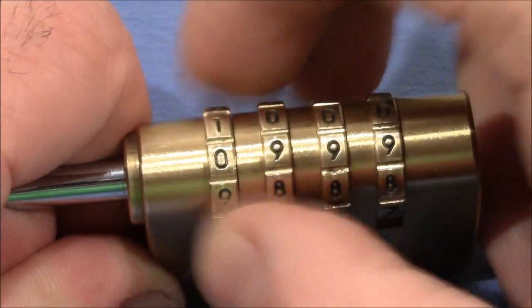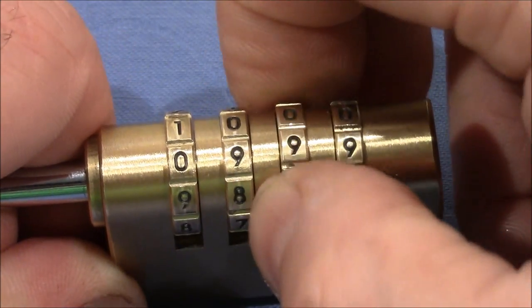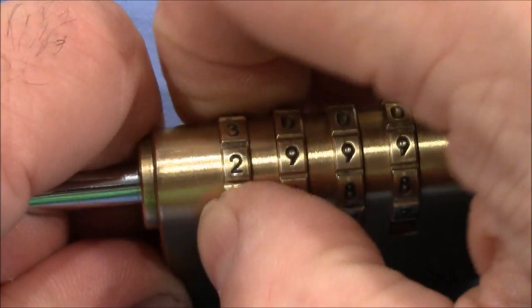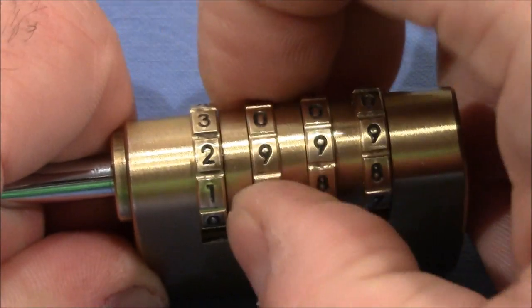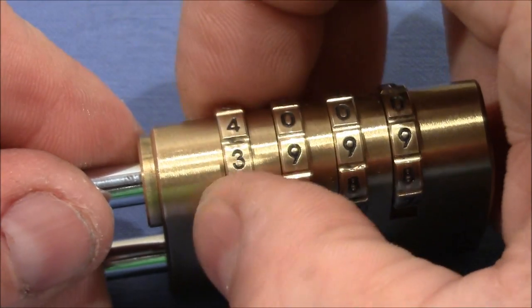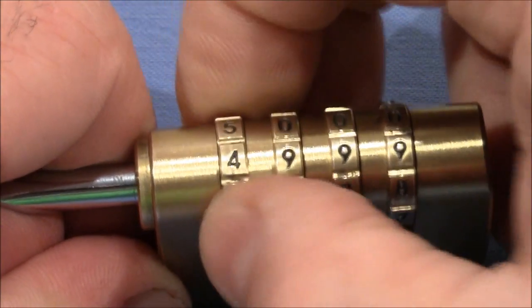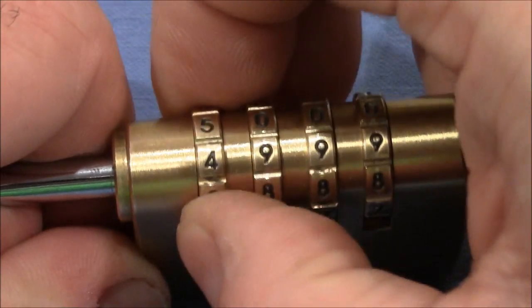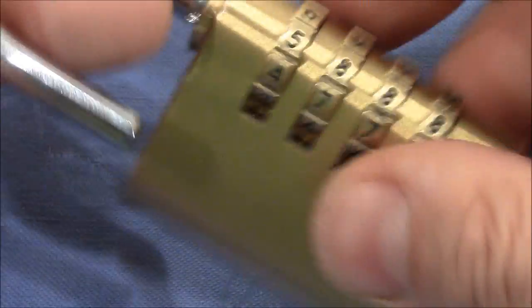It's still very tight, so I test every wheel again. It's still tight. The others are kind of mushy. Now it's tight again — and it's open!